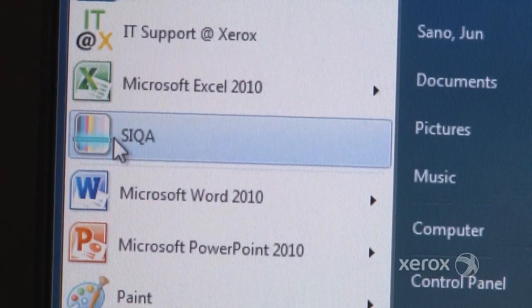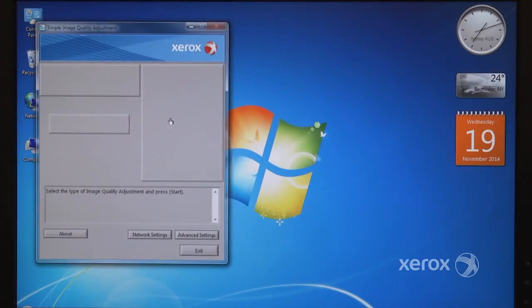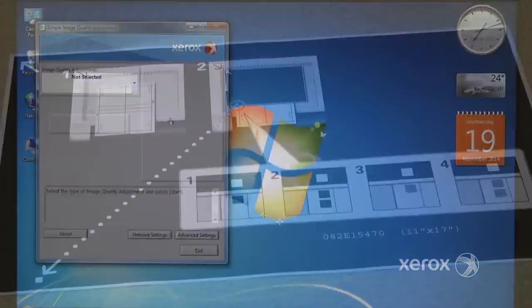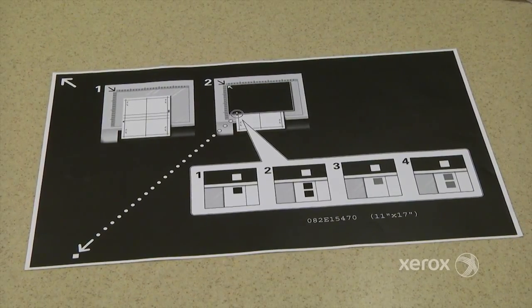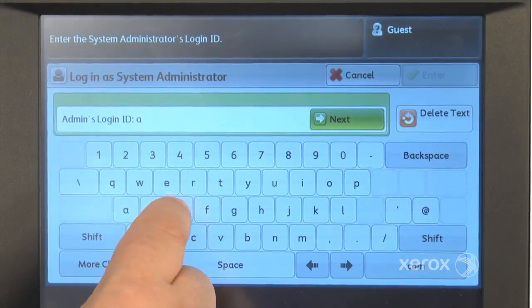To begin, confirm that the Sika software is installed on your PC and have the Sika black paper image printed and ready for use. Log into the user interface as the administrator.